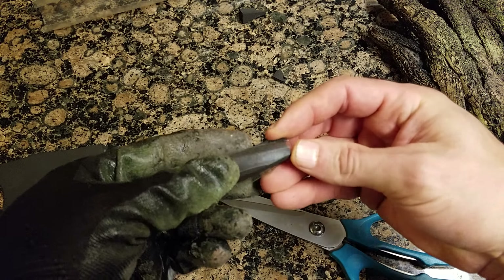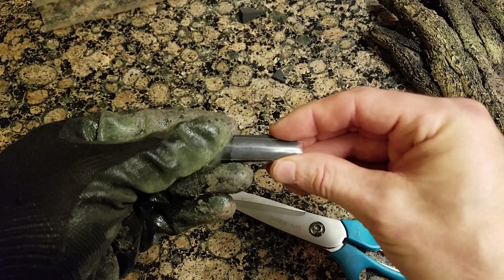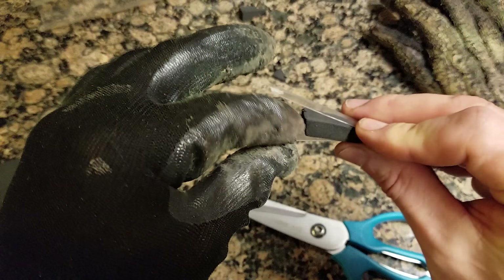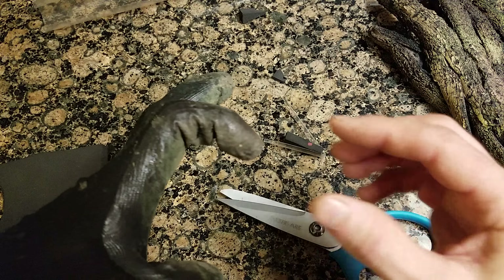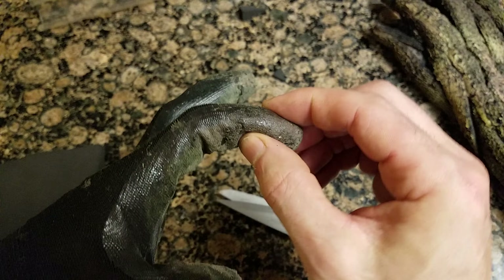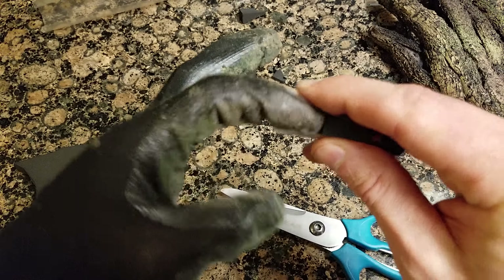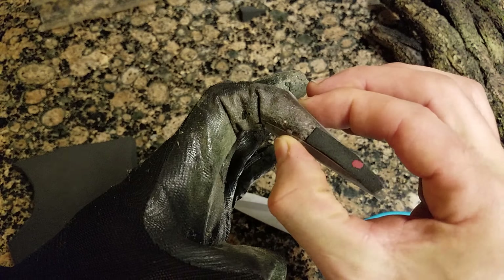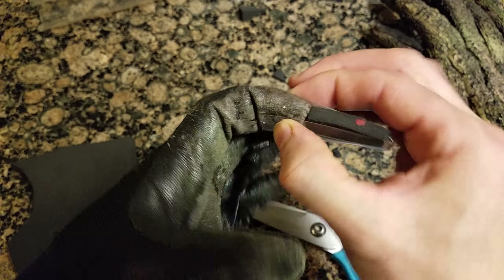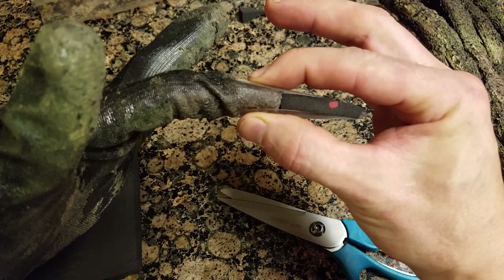Then you glue this in there well with contact cement, and glue this well with contact cement. Here's the trick: figure out where the joint on his finger is, and that is how long you make this piece — so that you're extending his finger on just the last joint. Once that's glued on there, you make them as long as you want.